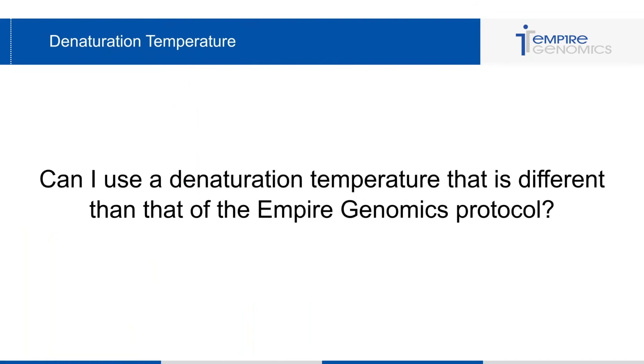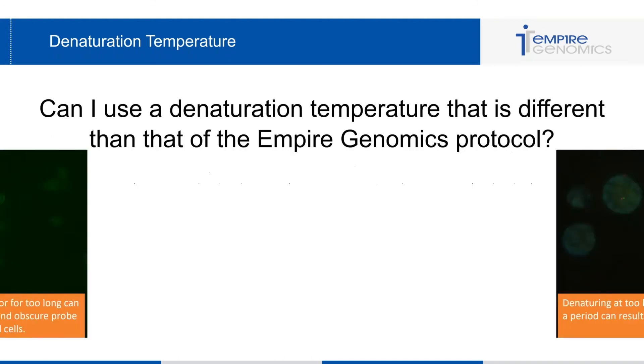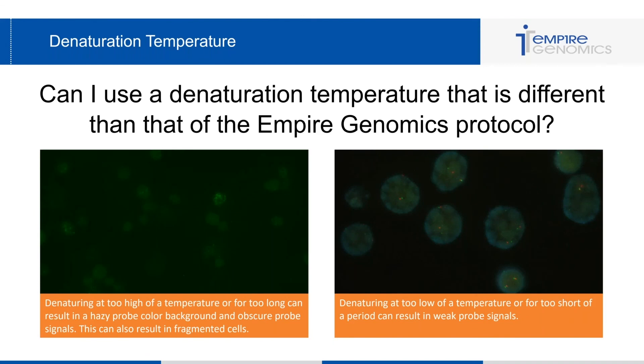Regarding denaturation temperature: can I use a temperature different from Empire Genomics' protocol? A lot of labs bump the denaturation temperature up or down, thinking it will alter their signal. Just use caution when you stray from the protocol. If you bump denaturation up too high or for too long, you'll see a hazy background or firework-like probe coloring throughout the cells, obscuring all signals. If you denature at too low a temperature, you may not be incorporating all of the probe into the DNA and will get weak probe signals.